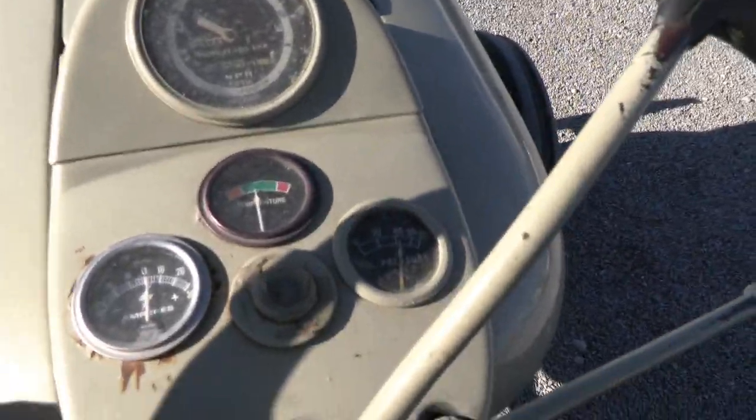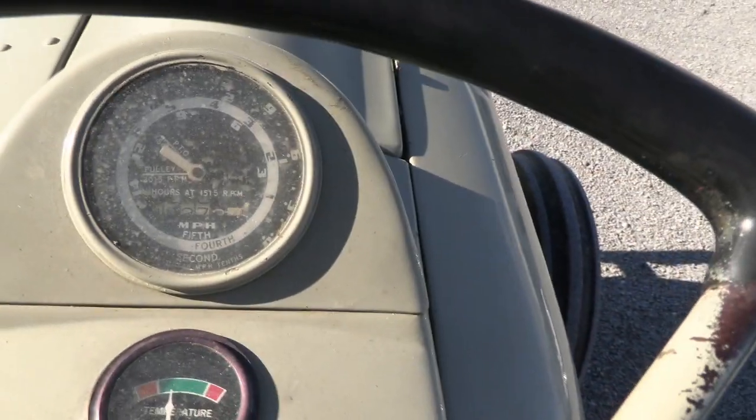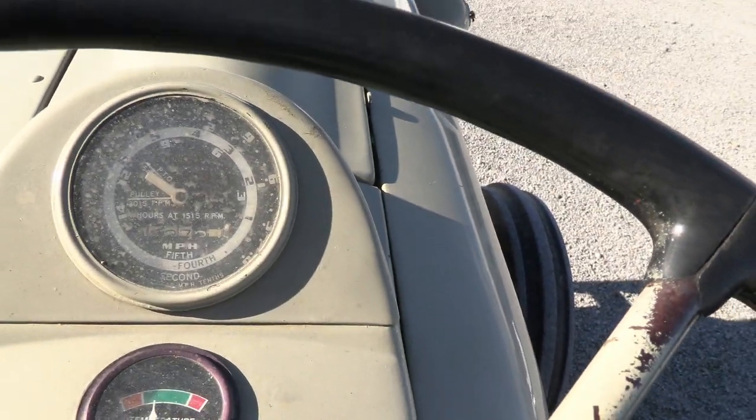You can see the water pressure is good — it's getting right around 40 pounds of pressure. The hour meter is showing about 1,600 hours.